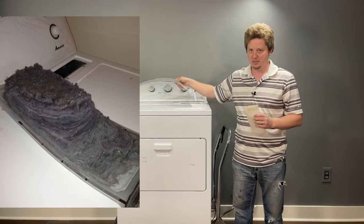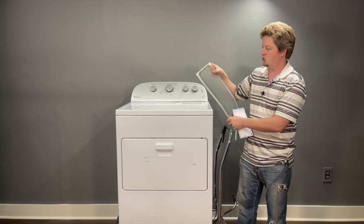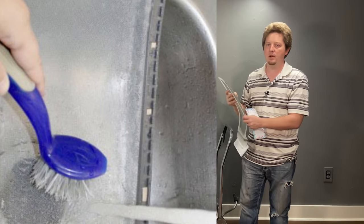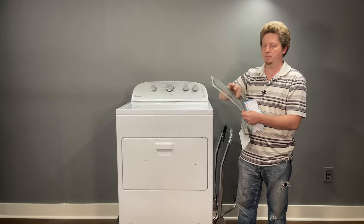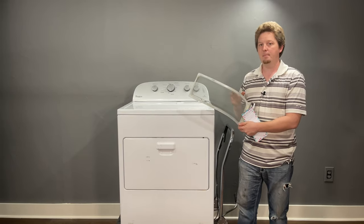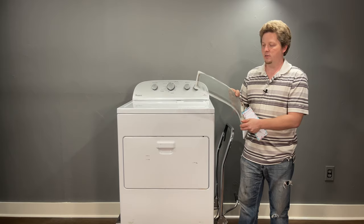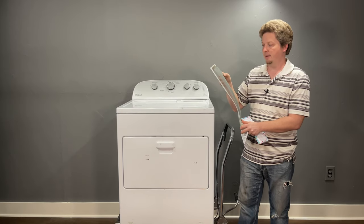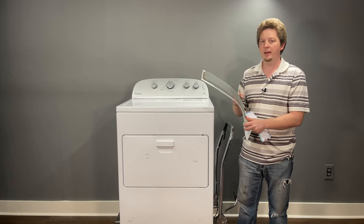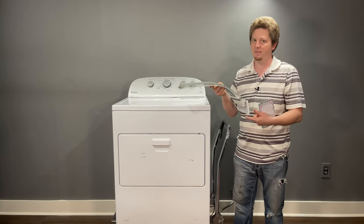Check if the filter screen has a wax buildup. Dryer sheets can leave a wax film on your filter so it can't breathe — a dryer that can't breathe will overheat because it can't exhaust hot air fast enough. Use extremely hot water to melt it away and scrub it. A simple test: run water through it — if it flows straight through, it's fine; if it pools up, it's blocked.